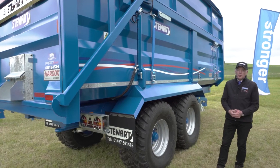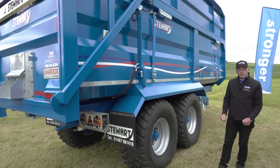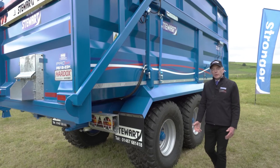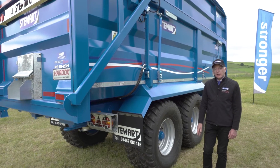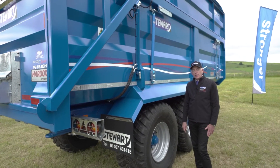Steel suspension is the most popular, but we're fitting a lot more air suspension as well. The air suspension is fantastic because it's always set for the load being carried, and because of its inbuilt anti-roll design it keeps the trailers very, very stable.